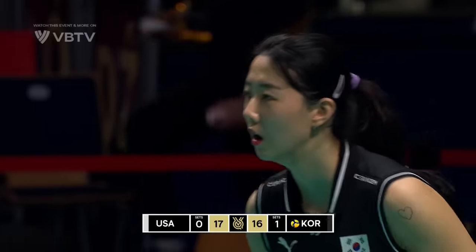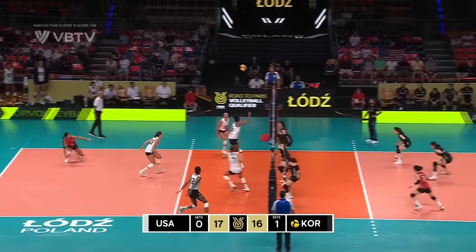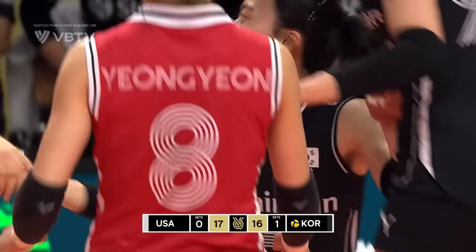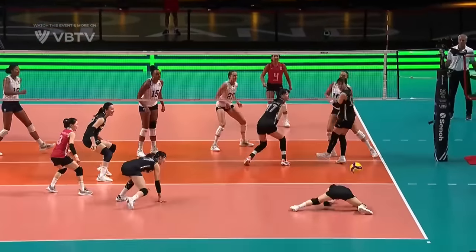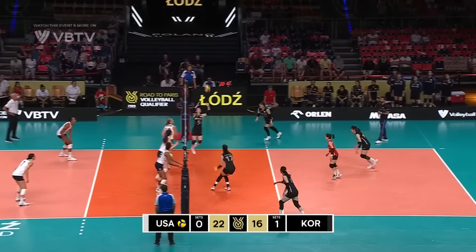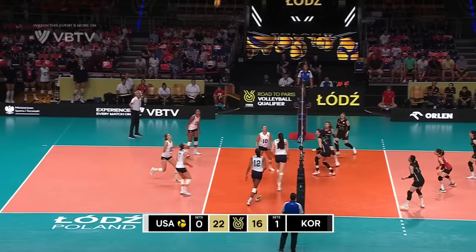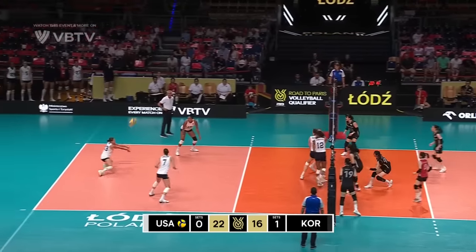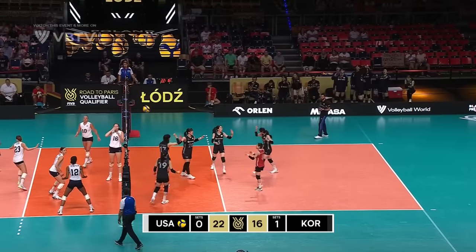Three will be serving, one point in it — 16-17. Larson with the power tip. No, she's got the advantage over Hanbi Lin on the block. High ball out wide, little tip — block from Korea in the end.